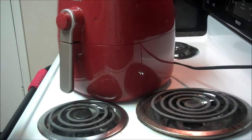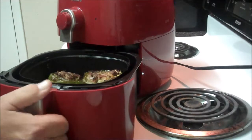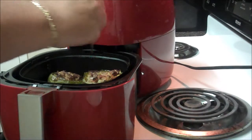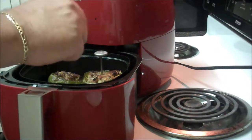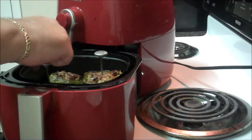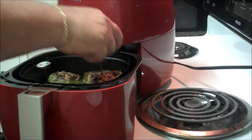It's been 20 minutes and it smells incredible in here. Let me check the peppers real quick. They look great, but to be on the safe side, I do want to test out the internal temperature. For turkey, the temperature should be 165 degrees. So let's check that out real quick.